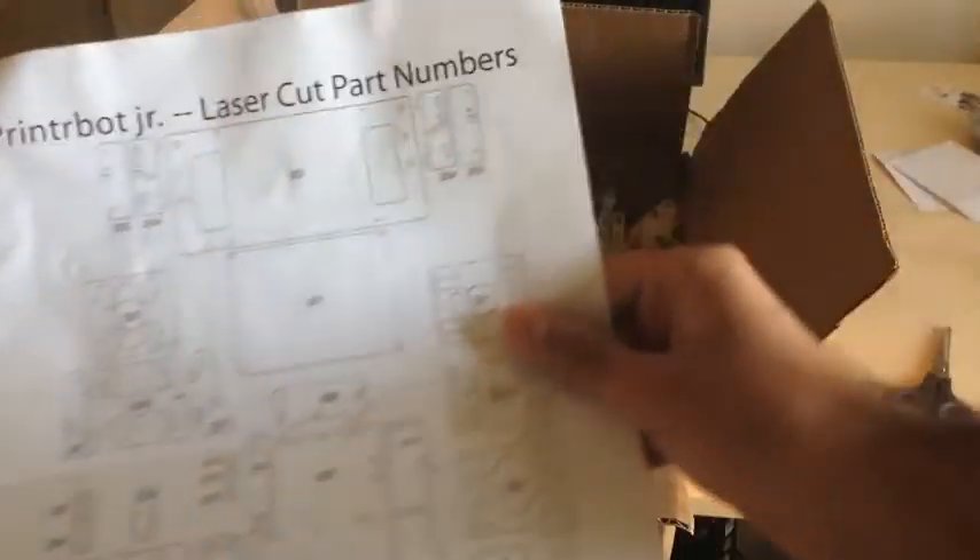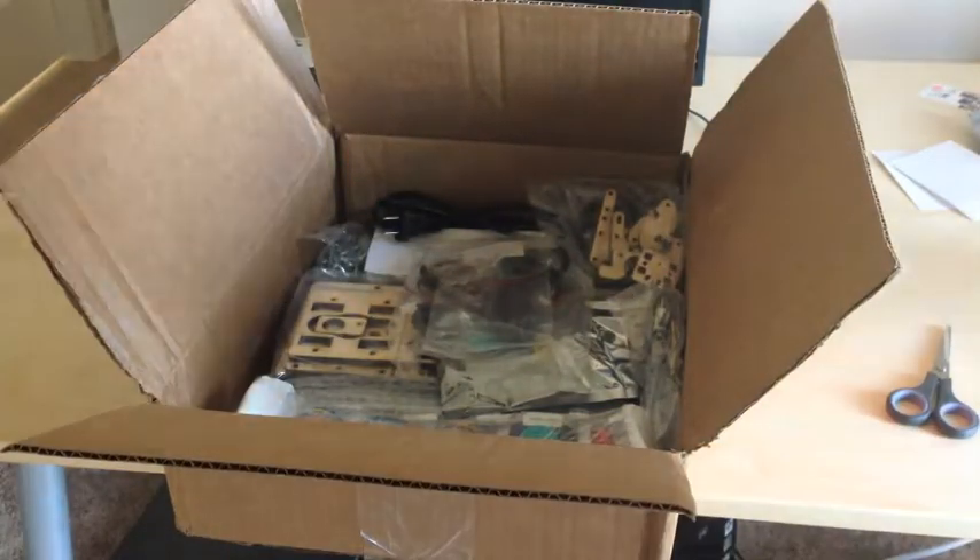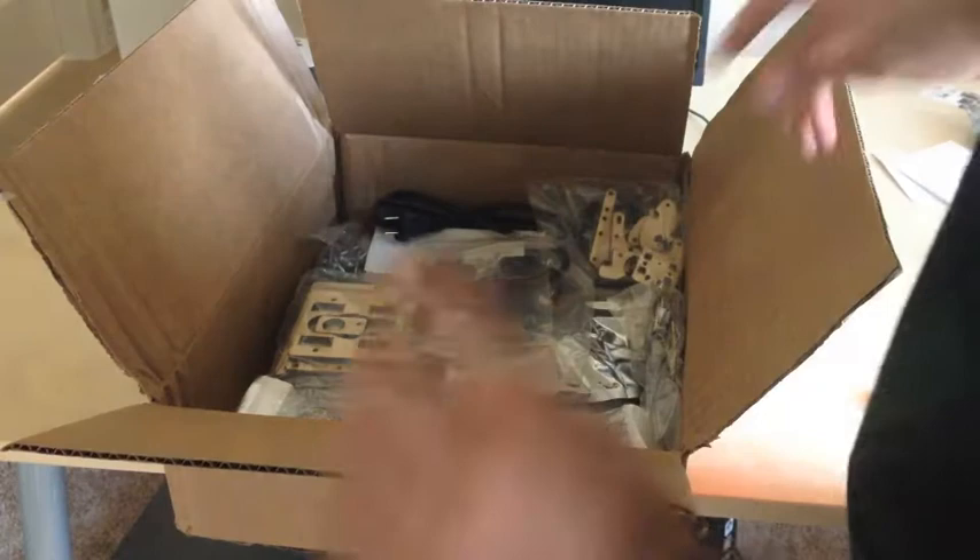So this is my Printrbot Jr. bill of materials and all the materials that came with it, and then all the laser cut parts on the back. This is my first time opening a 3D printer assembly — this is my first time doing this, so bear with me.